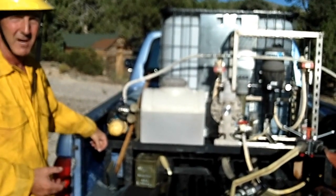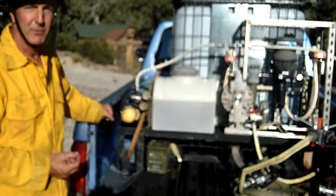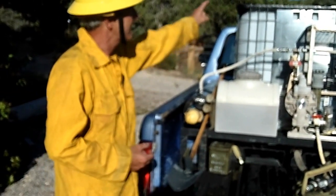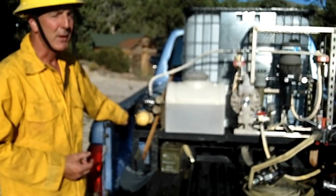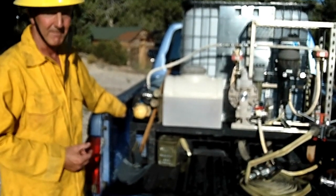It holds 275 gallons of water. This particular system is powered by two 300 cubic foot nitrogen bottles, one on each side of the unit. Each bottle is capable of pumping approximately 275 gallons of water, turning it into 2,750 gallons of foam at a flow rate of 30 gallons of water and 300 gallons of foam per minute.